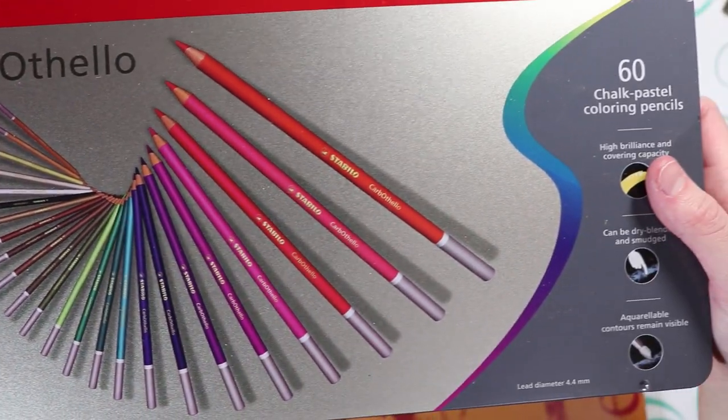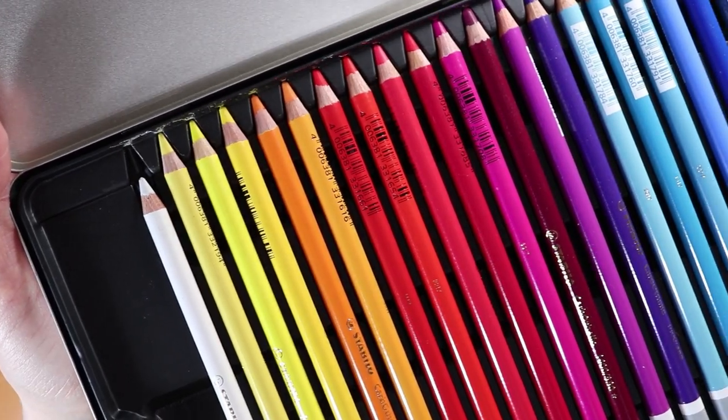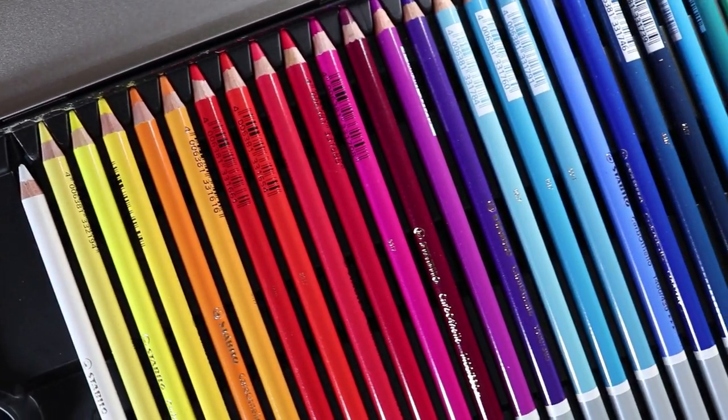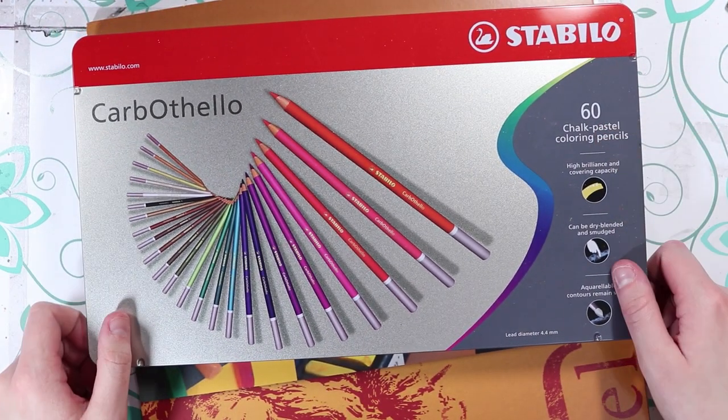Hello everybody, welcome back to my channel. In today's video, I'm going to be testing out pastel pencils for the first time. I've never tried them before, so this is a new medium for me and I'm going to see whether I like them or not.